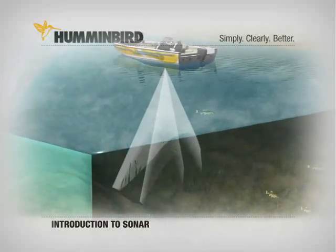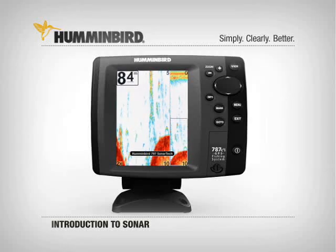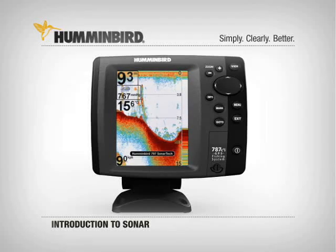Humminbird has solutions to the limitations of both beams, which you can learn about in the next sections. Fish arches are the raw returns of fish passing through your sonar beam. Many experienced anglers prefer seeing the arches on screen to identify fish.